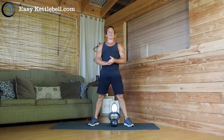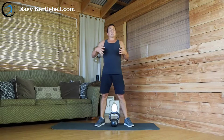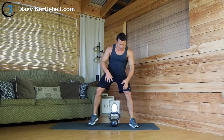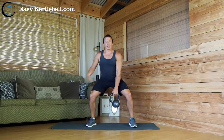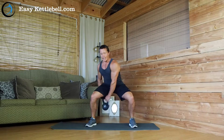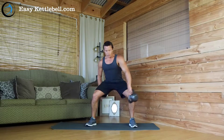Let's take a quick look at the kettlebell figure eight. This is a fantastic movement — it's going to require a lot of core engagement and some solid legs. You do this movement with legs spread a little wide, passing the kettlebell from one hand to the next, just right here.